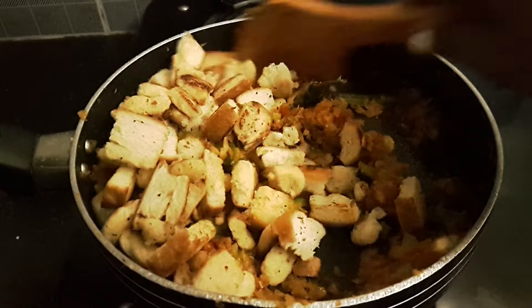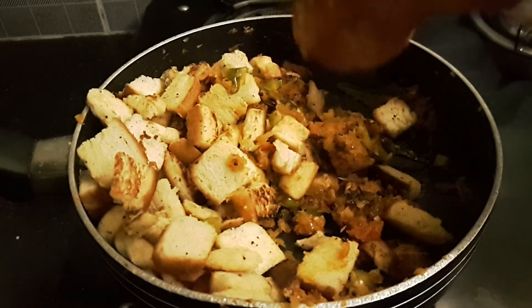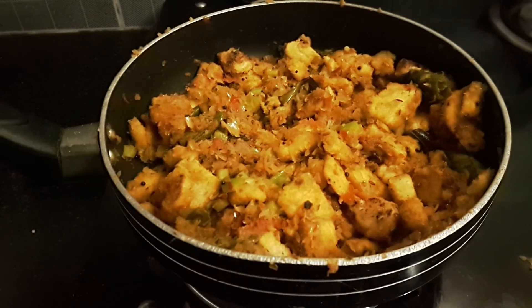Now, the color is very good. The color is the same. The masala bread roast is ready.